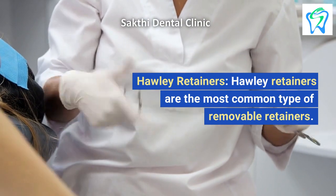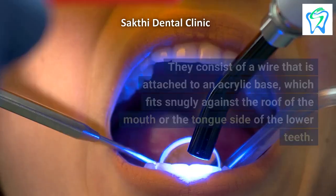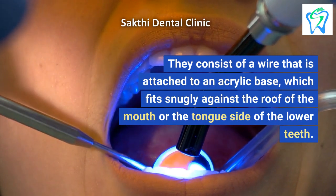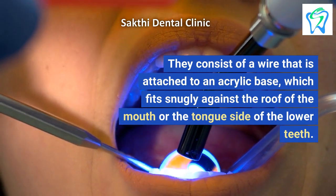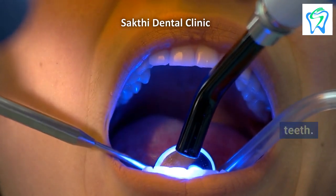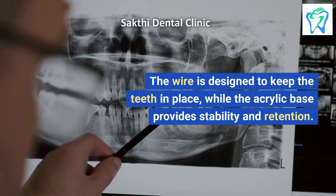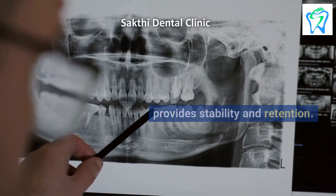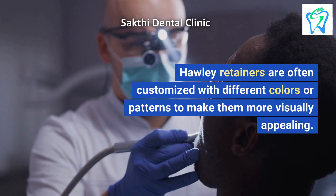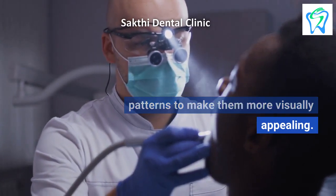Hawley Retainers. Hawley retainers are the most common type of removable retainers. They consist of a wire that is attached to an acrylic base, which fits snugly against the roof of the mouth or the tongue side of the lower teeth. The wire is designed to keep the teeth in place, while the acrylic base provides stability and retention. Hawley retainers are often customized with different colors or patterns to make them more visually appealing.